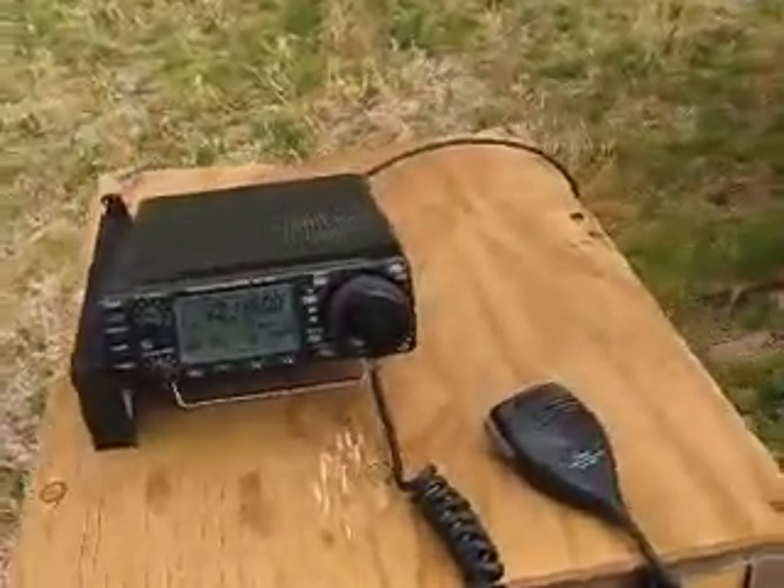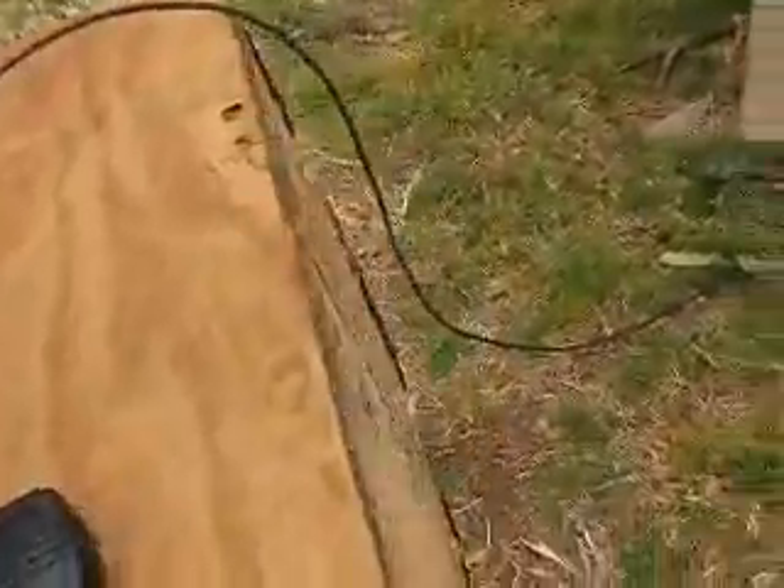Let's follow the coax and see where it goes — down there, up there, up there, up there.